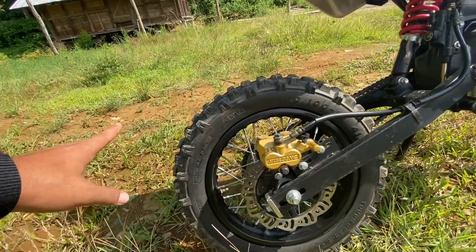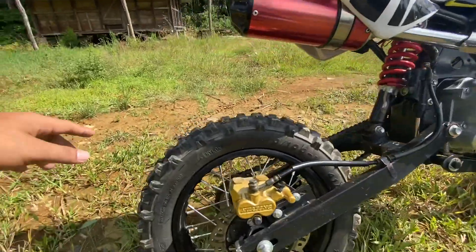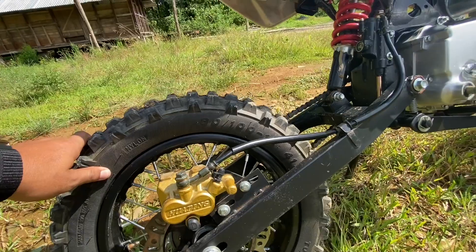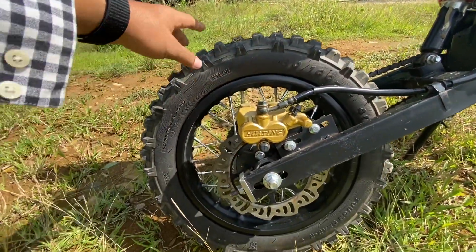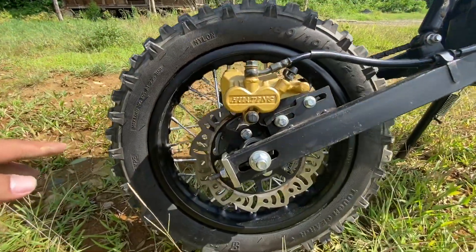The rear tire size is also big compared to the front wheel. The grip is big. The tire size is 80 by 100 by 12. This tire is also a tube type, not tubeless. And you can see the disc brake.